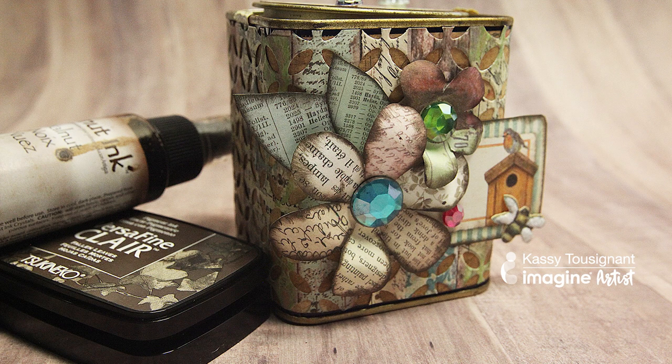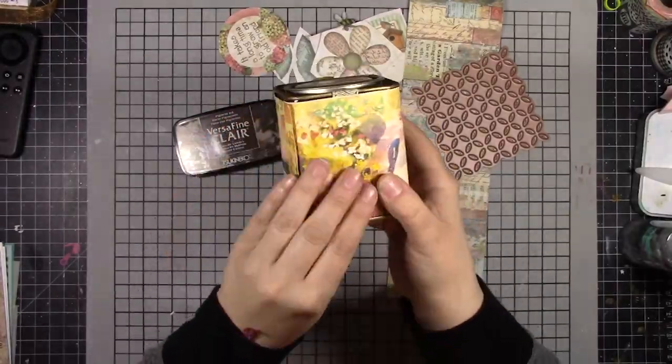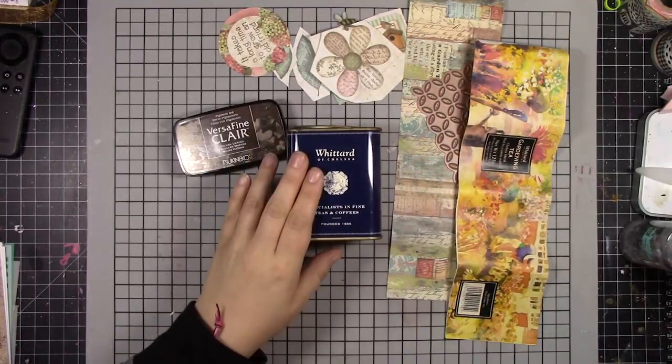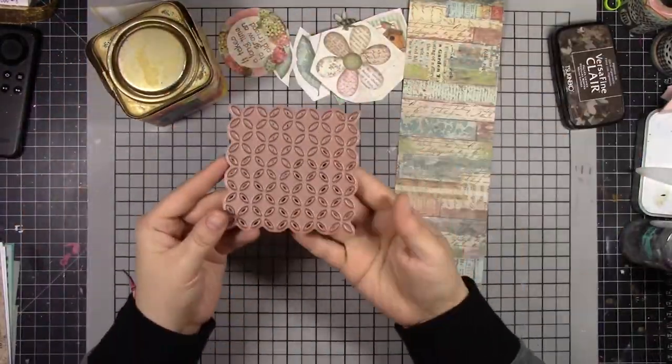Hi, it's Cassie, artist-in-residence with Imagine. I found this cute little tea tin — it's kind of an antique. I've had it in my stash and I really love to recycle things and upcycle them and give them new life. So I'm super excited to make this project with you here today.